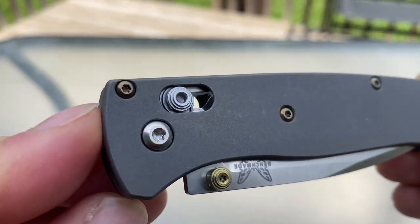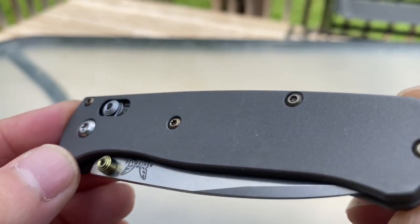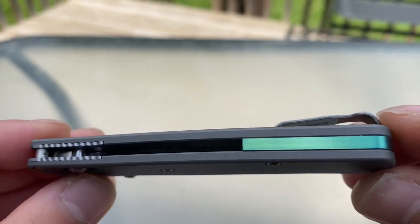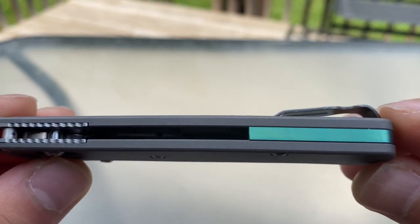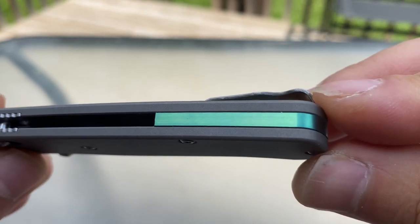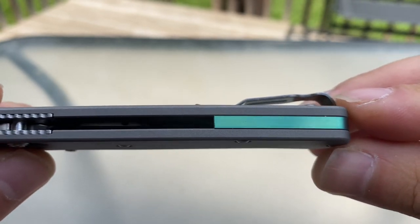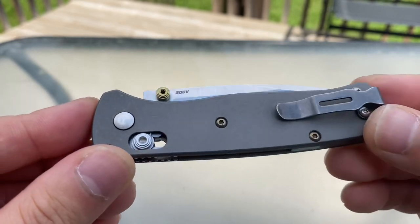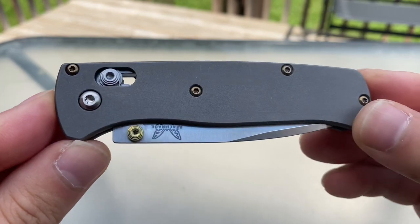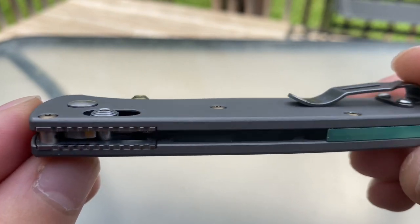Now we're going to take a look at the RockScale Design Custom. You can see they've got a really spectacular finish on it. Really cool anodized backspacer — you guys can see the color changing in that a little bit, catching that bit of sun on it. Hardware and thumb studs also from RockScale Design. This is just a really, really beautiful knife.